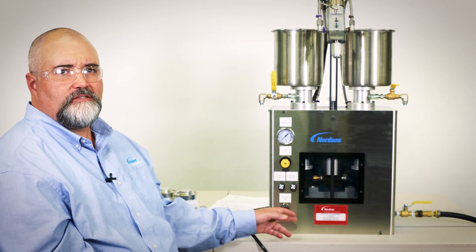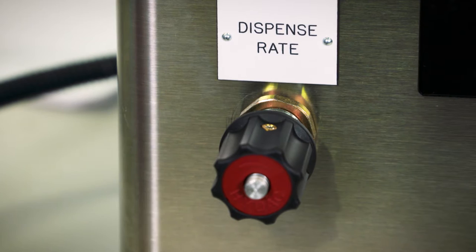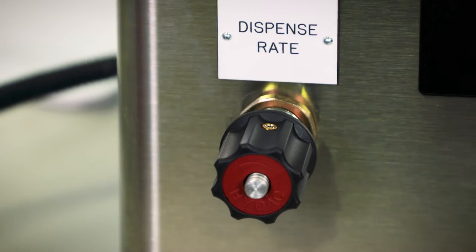The red indexing knob at the bottom of the 387 is a flow or speed control. The speed control knob is a valve that restricts the flow of hydraulic fluid, which in turn slows the speed of the dispense rate. Note that the knob only controls the dispense speed and does not control the reload — the reload speed is fixed. The knob contains a small set screw that can be locked, keeping the flow at a fixed speed.